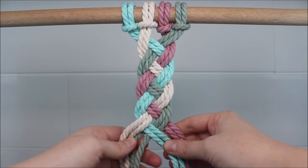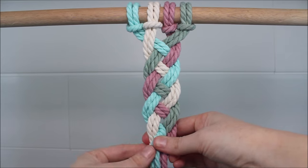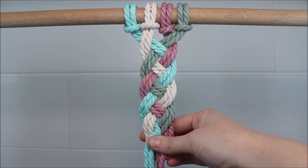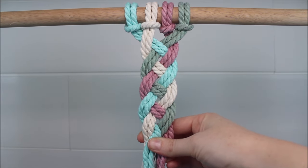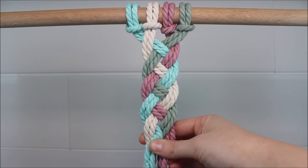If you're using this for macrame, you can secure the ends with a gathering knot, a square knot, an overhand knot, or anything else. And of course, if you are using this in your own hair, you can use a hair tie to secure your braid.